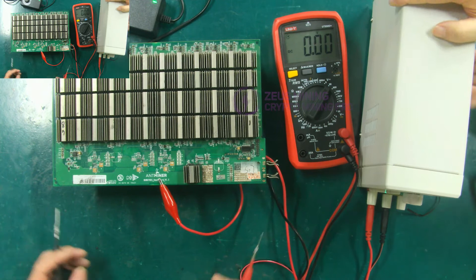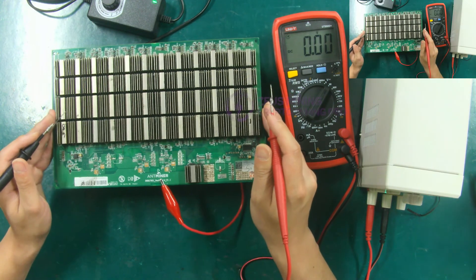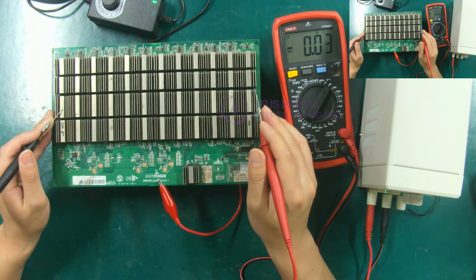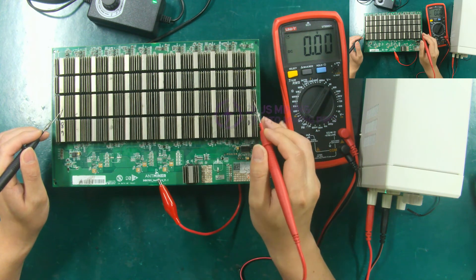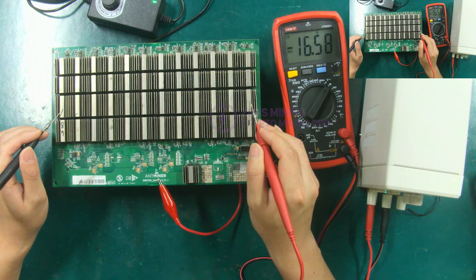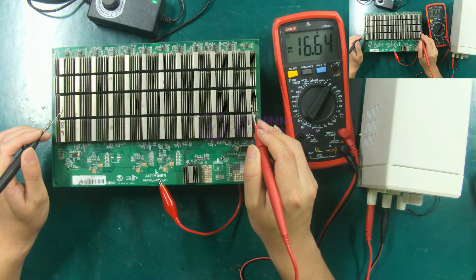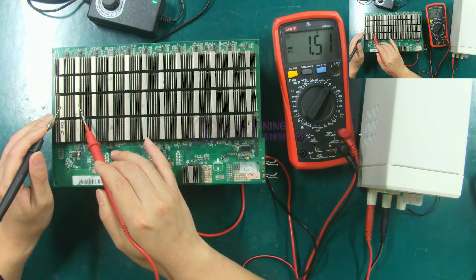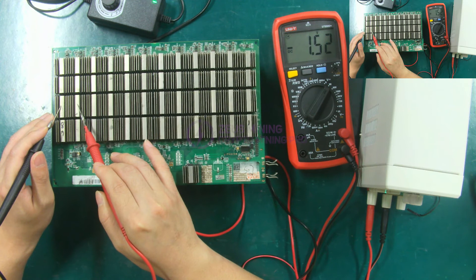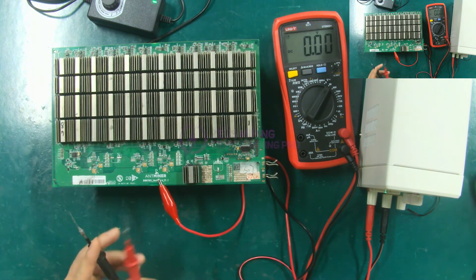Finally, test the domain voltage of the S17 hashboard. When testing the total domain voltage, the black test lead is placed on the heat sink of the last domain — that is the 12th domain. The red test lead is placed on the heat sink of the first domain voltage, and the total domain voltage can be measured. Its domain voltage is around 17 volts — it is normal. There is also the test of the domain voltage between each domain. The voltage between the two domains shows around 1.5 volts, which means it's normal.